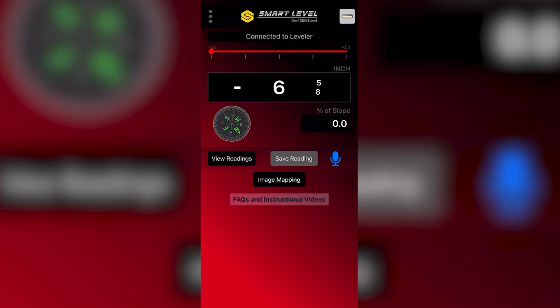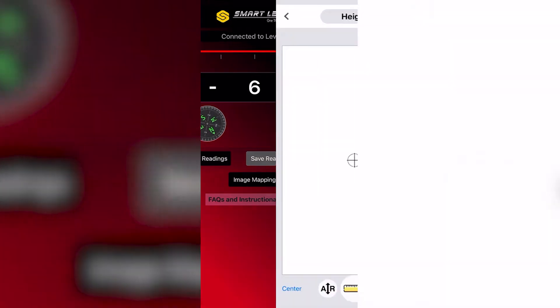We're going to drop a drone image into the image mapping function of Smart Level. First, you go to Image Mapping from the home screen. It'll pull up a selection of the images that you have in your phone. We're going to take this one and choose.